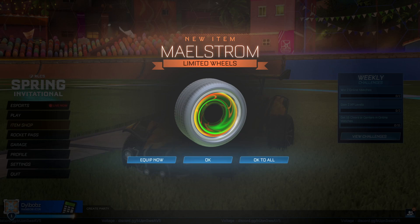What's going on guys? Dillbobs here. Welcome back to a brand new video here on the channel. In this video, I'm going to show you my favourite wheel in the brand new Rocket Pass and all of the painted versions because they all look beautiful. It's the Maelstrom wheels. You can get them in the Season 11 Rocket Pass.